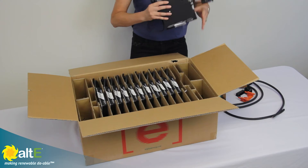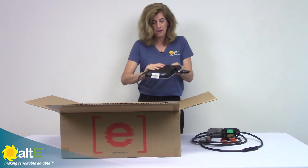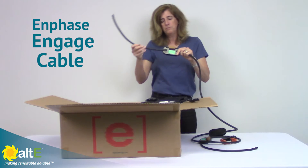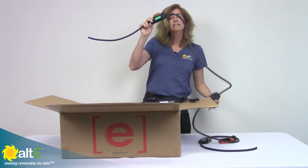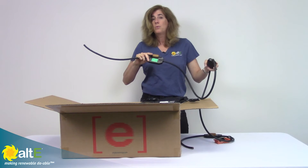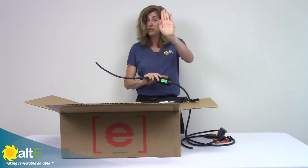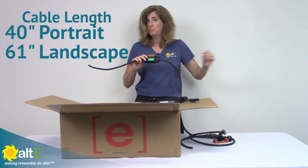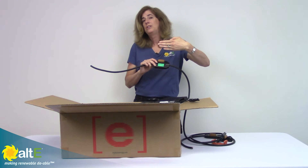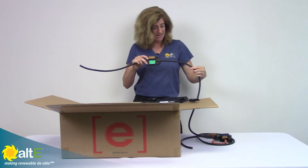How you would install these is after you connect your DC to the panel, you would take their cable. The cable can be set up so that it has different spaces between the connectors. So if you have your solar panels installed in portrait, where they're standing up tall, you would get the 40-inch spacing cable. If you've got them lying down, you would get the 61-inch, so that is the landscape size.